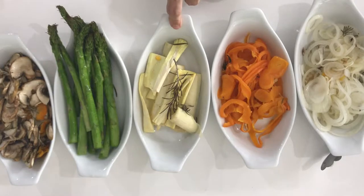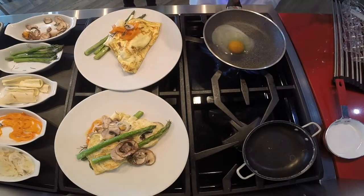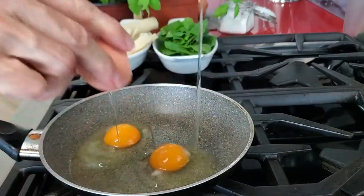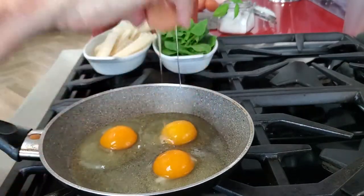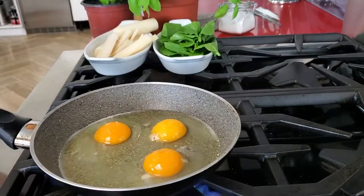Now we have the onions, bell peppers, hearts of palm, we have our asparagus and our mushrooms. And we are going to add our eggs to a non-stick pan. Here we're using three eggs complete — this is why it's called the Popeye Omelette. It is full of iron. The three whole eggs and some spinach.